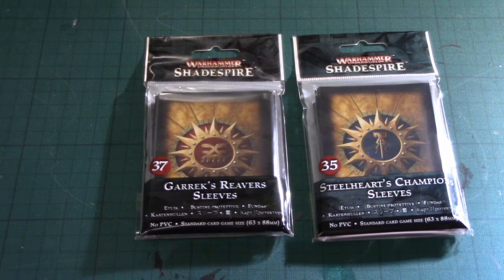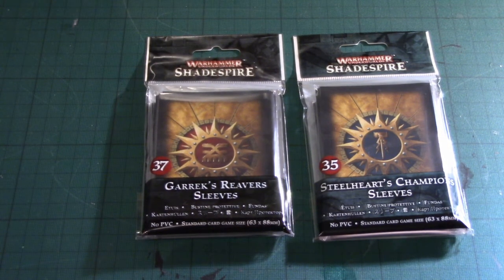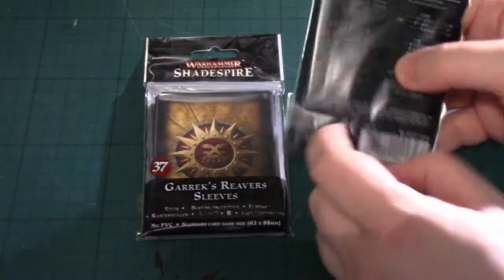I'm going to do a real quick review on the card sleeves that have been released for Games Workshop's Shadespire game. Let's open a pack of them up and see what they're like.